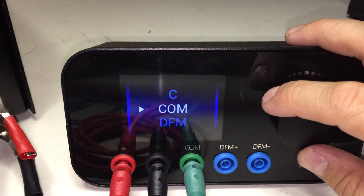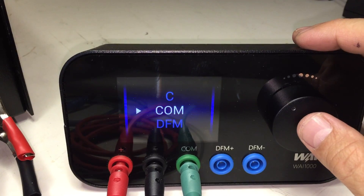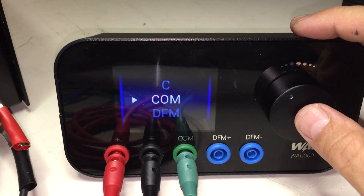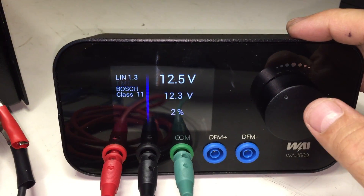We are testing a comm-type regulator, so you dial until you get to comm. When you press the button, since this tester has two types of comm — which is LIN and BSS — it's going to search for which protocol it's using, which it is doing now.